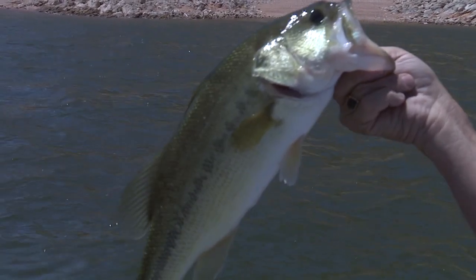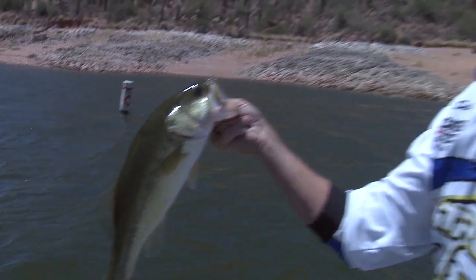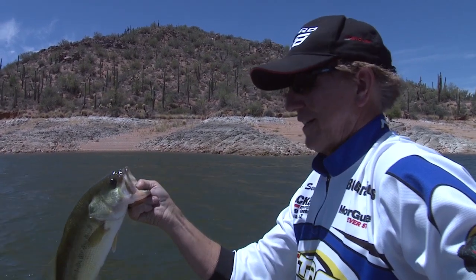We just want to thank you for letting us come to you on YouTube and other ways to show you how to catch bass at Bartlett Lake. We'll see you on the next trip.